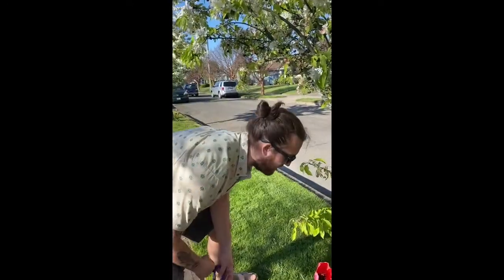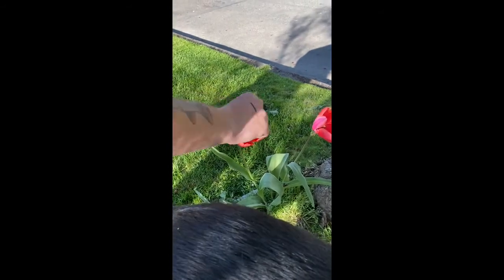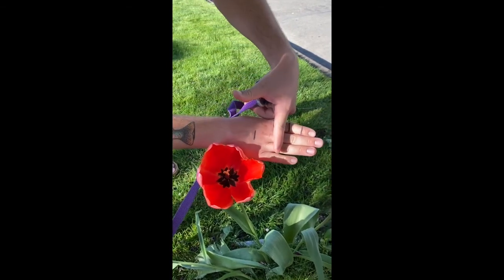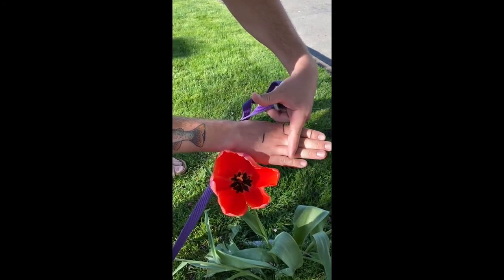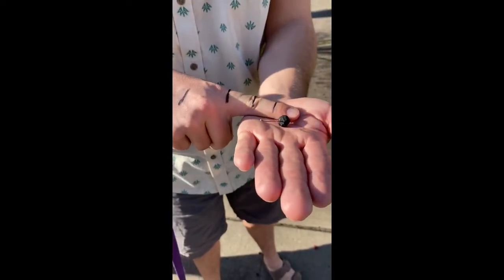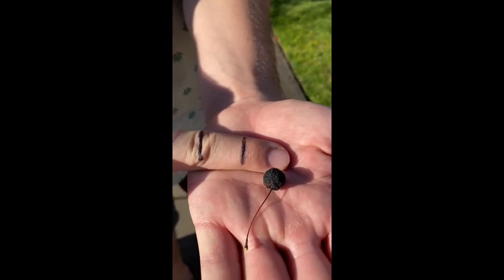We are gonna measure how big this flower is. I think this is something that's gonna need my forearm. From the end of the fish to about here, I'd say that is about eight inches. Boom. This next one is gonna be a finger measurement. I'm gonna call that a half an inch. Boom.